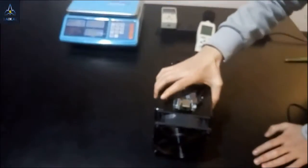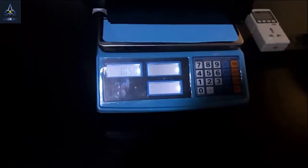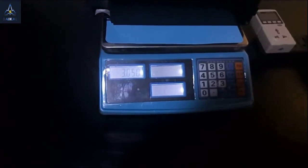On the back of the machine, there's a big fan to help the machine dissipate heat. Let's take a look at its weight — it's about 3 kilograms.